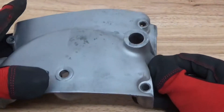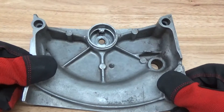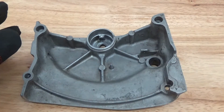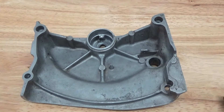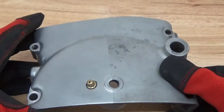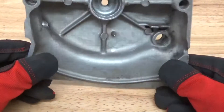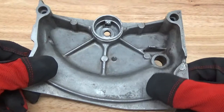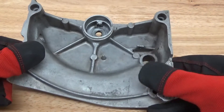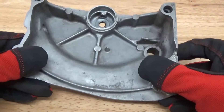Hey guys, John here with Vapor Honing Technologies. Today we are prepping the surface for a ceramic thermal dispersant coating. We've been working with thermal dispersant coatings here for a couple days now. The purpose of the coating is to get heat away from a part to keep the part cool so that it performs better for a longer period of time. For vintage motorcycle engines in particular, it's very important — these engines are mostly air-cooled, so they need all the help they can get from a cooling standpoint. Today we're showing you how to prep the surface.